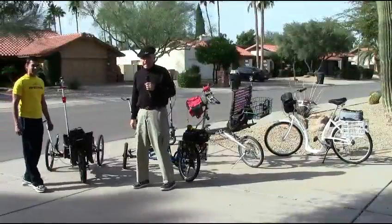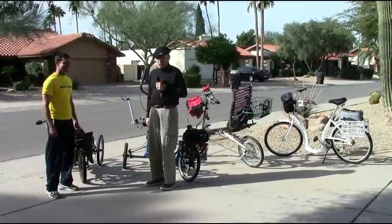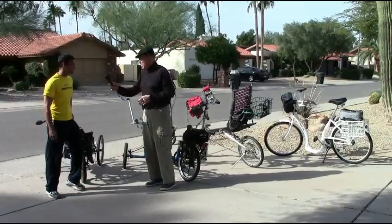Hi, Tom reporting — the old guy in the neighborhood with all the toys. And I'm here with my friend Hubert from Mumbai. Is that correct? Mumbai? Yes, I'm from Mumbai.